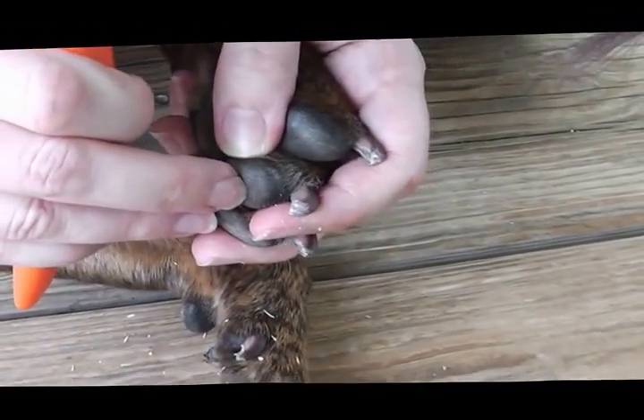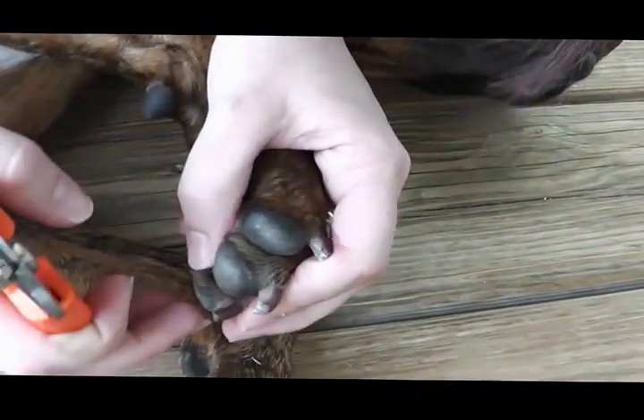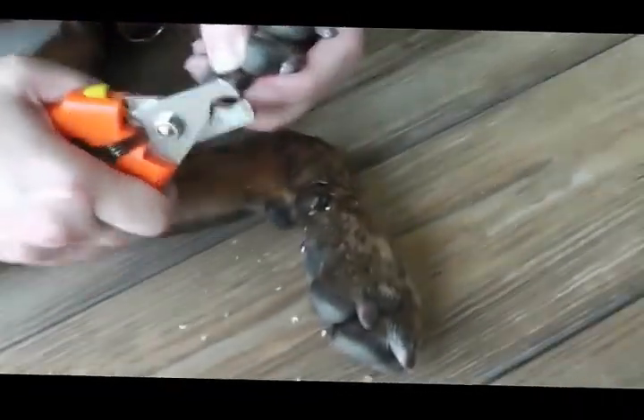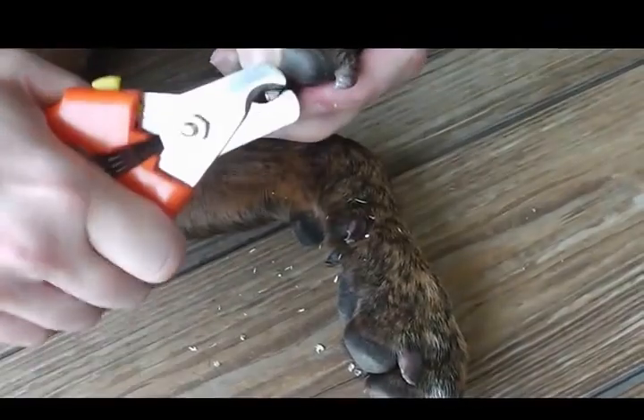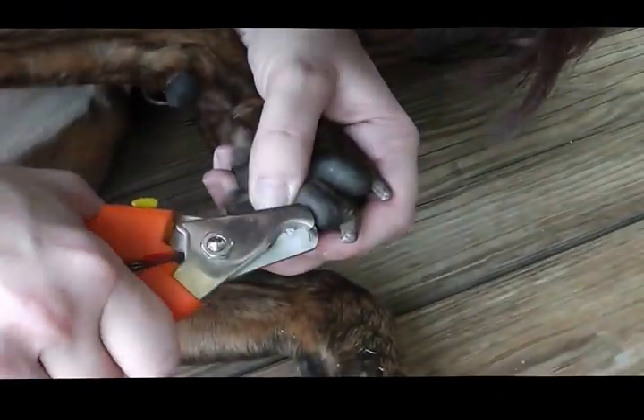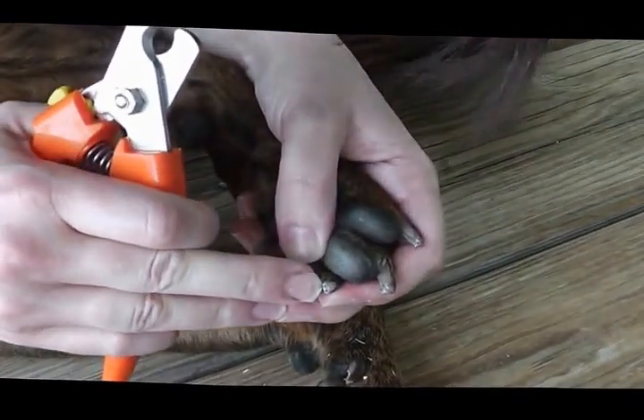The white flaky material is all gone. I trim his nails — I try to do it every week to ten days, though often it gets stretched out to every two weeks. But it's really critical to keep up with it. I think it's one of the most important things you can do for your dog's health.